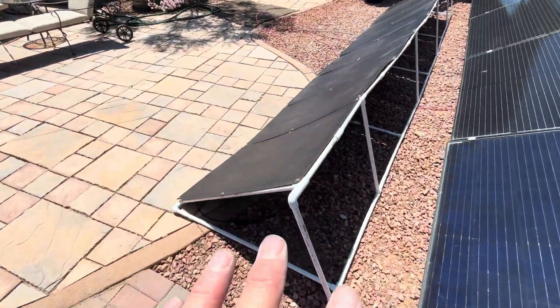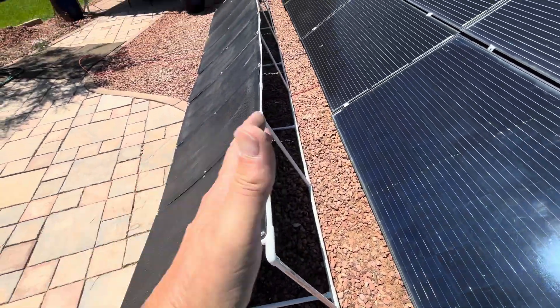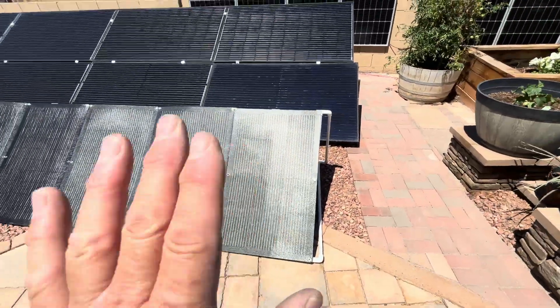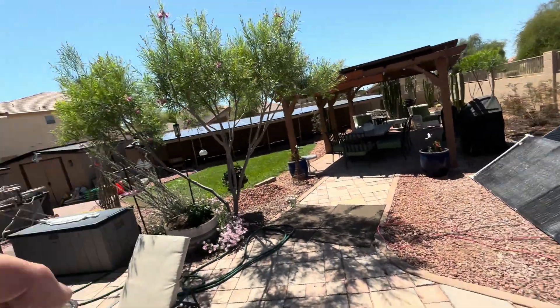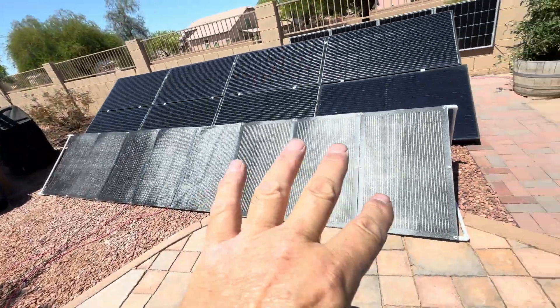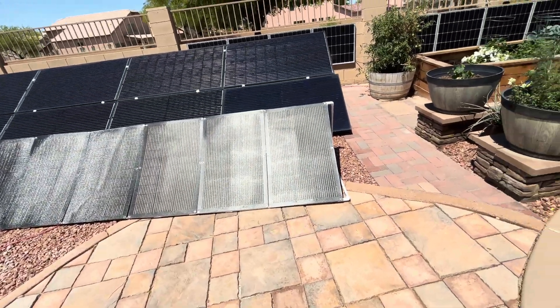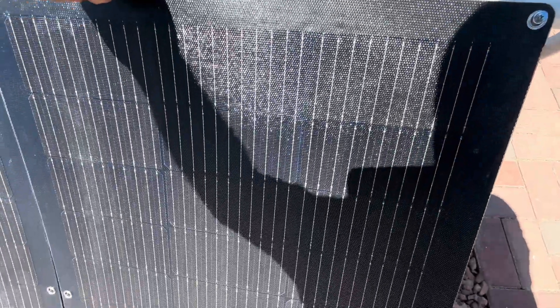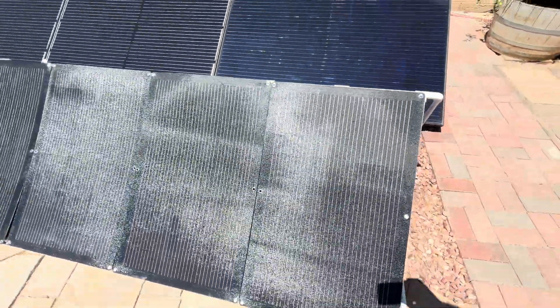During the wintertime, I can actually flip this thing up to a much better angle because the sun is lower — it's probably right around here. So I can flip it around and mount those on there. The only thing holding them on is two self-tapping screws, and that holds pretty good.